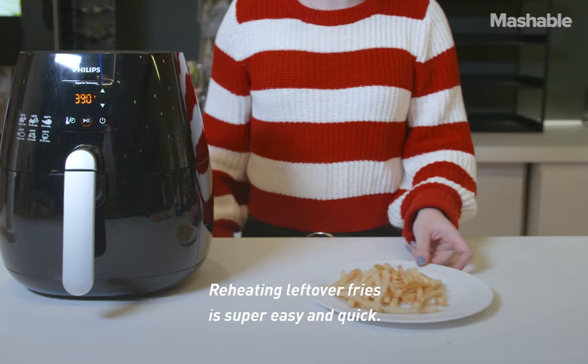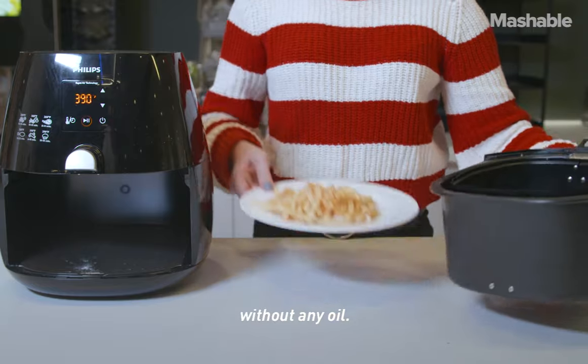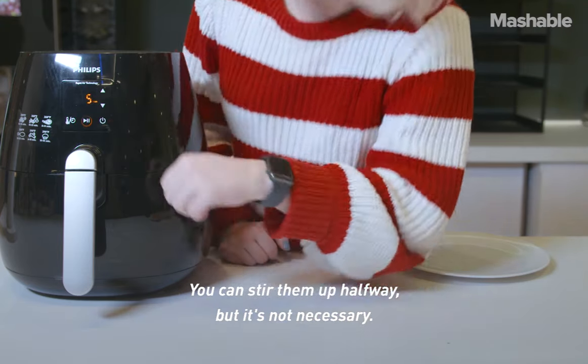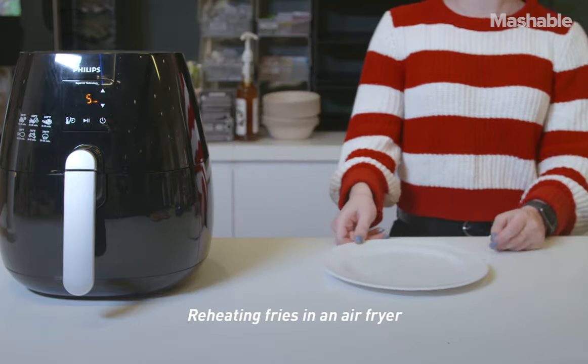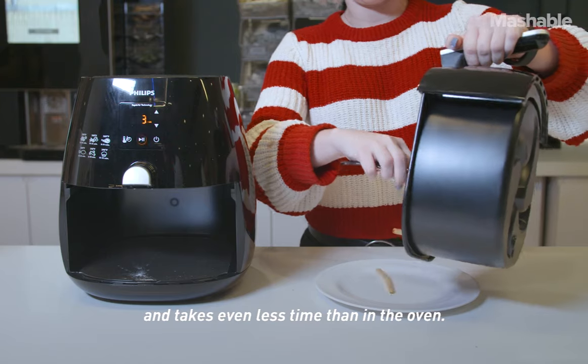Reheating leftover fries is super easy and quick. Preheat the air fryer and put the fries in the basket without any oil. Heat them for five minutes — you can stir them halfway, but it's not necessary. Reheating fries in an air fryer gives you a better texture than the microwave and takes even less time than in the oven.